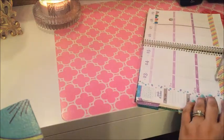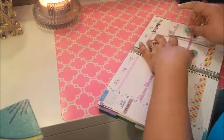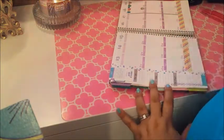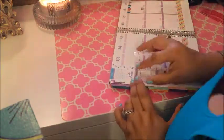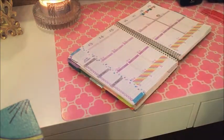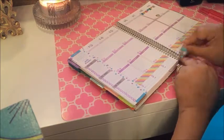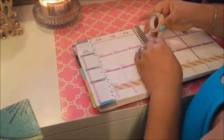I take my meds in the morning, afternoon, and evening, so I am going ahead and stamping in the letters RX so I remember to take them. I'm also stamping in the goals and notes section a little star checkbox so that I can check off my list as I go. I'm still using these alphabet stamps from Hobby Lobby.